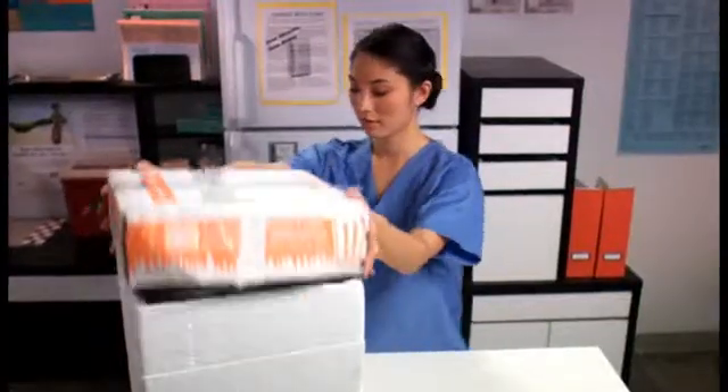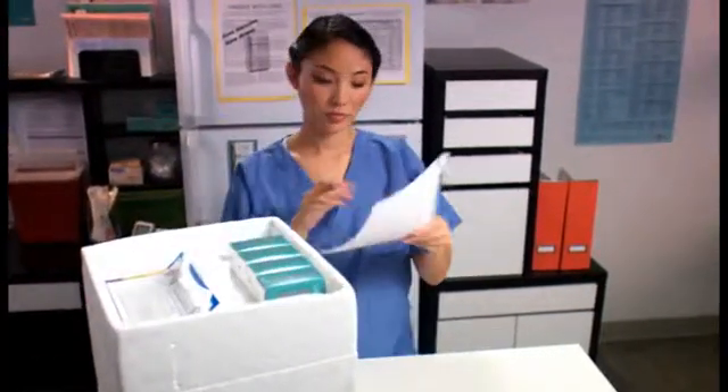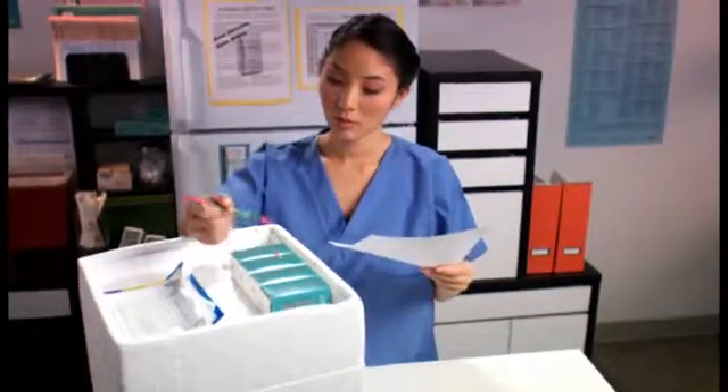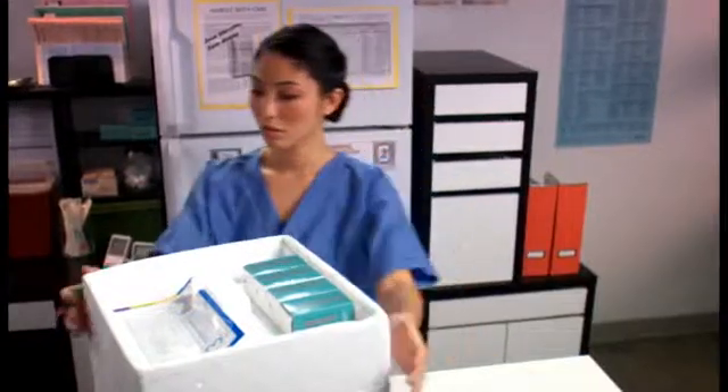Let's take a look at how to properly unpack and store varicella-containing vaccines when they arrive at your clinic. They must be stored in the freezer immediately upon arrival. When you open the box, you will find the diluent and packing list located in the lid of the shipping container. Remove your packing list and check the shipment date against the date you receive your vaccines.